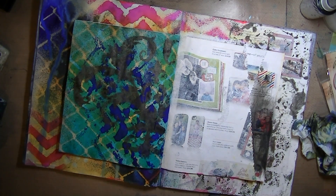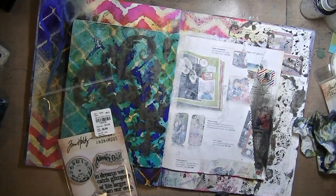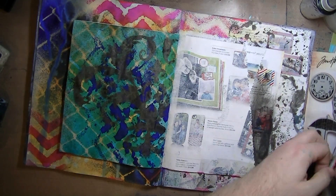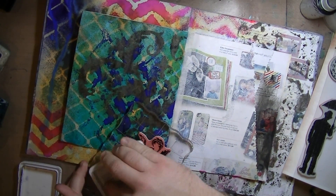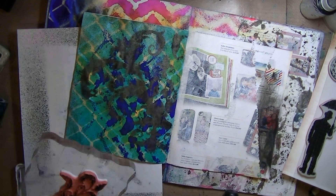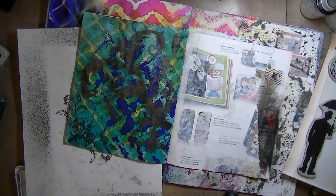And if you're curious about how I store my distress ink, I'll try to include the link in the video. I have a whole video about how I store my distress inks and it works perfectly. So I'm going in with a Tim Holtz stamp set, and it has this really cool little swirly damask thing that I thought kind of matched the stencil.